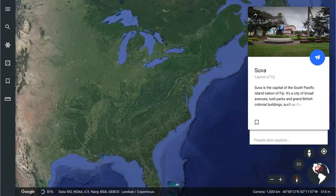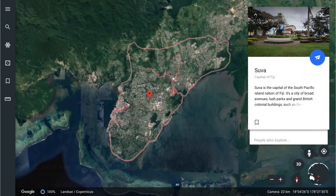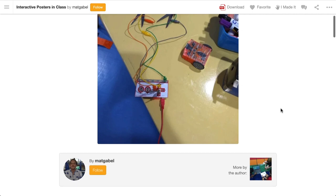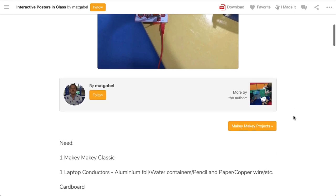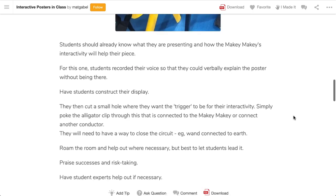Next up we're up to Suva in Fiji, and that's where we'll find Matthew. They've also got some pretty gnarly waves there in Fiji. Matthew's got interactive posters to share with us — interactive posters bring research content to life by asking viewers to interact with its content. Another one of these ideas that has easy portability across heaps of learning areas. I love how Matthew has learners thinking about design and presentation as well.